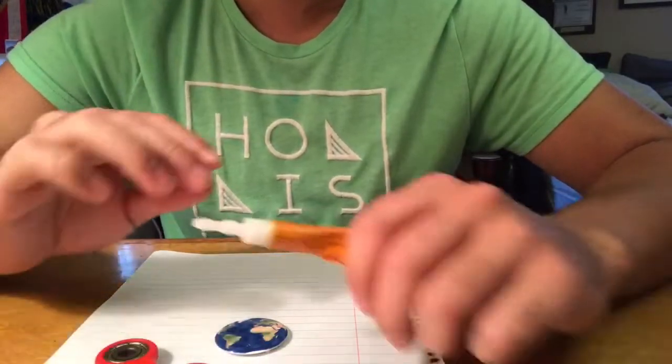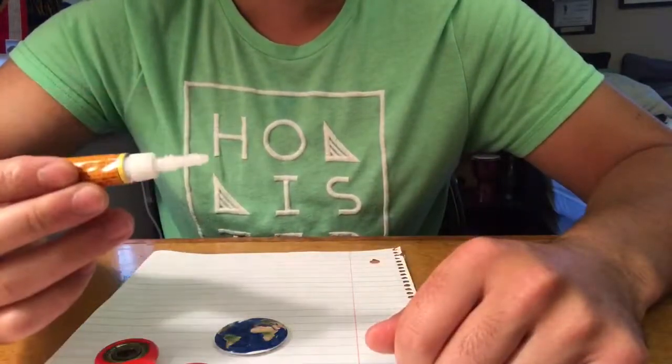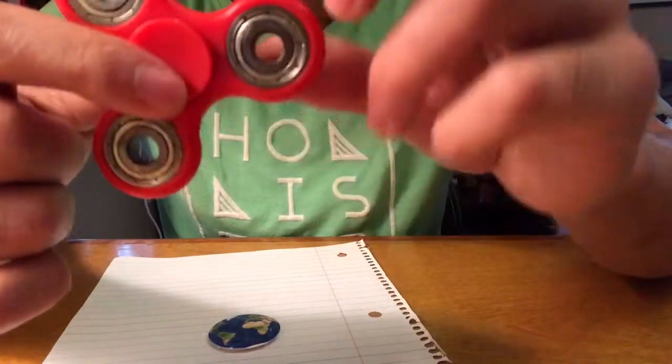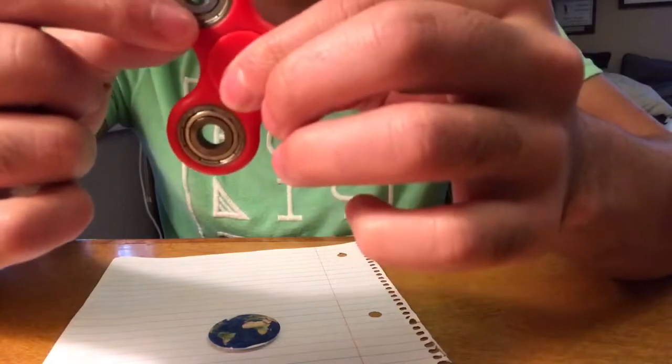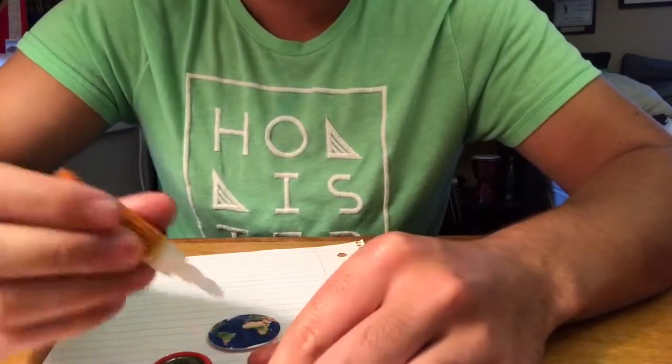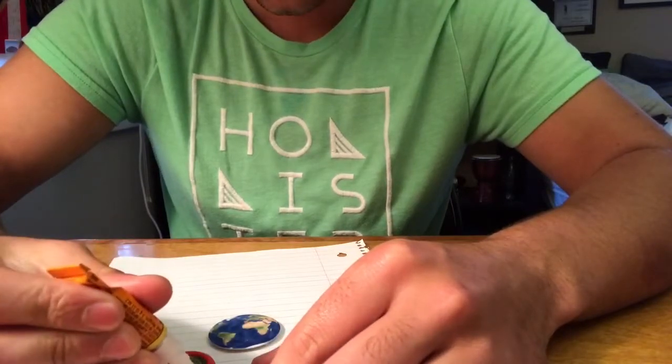Just take your glue and put a moderate amount on the little middle part of the fidget spinner — the part that you hold. Obviously don't overload it with glue, because that just becomes too much. I'd say put about a pea-sized amount on it.